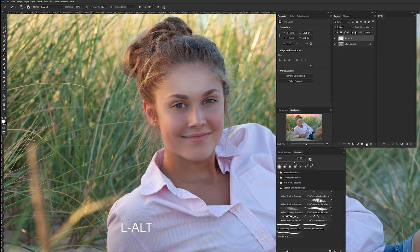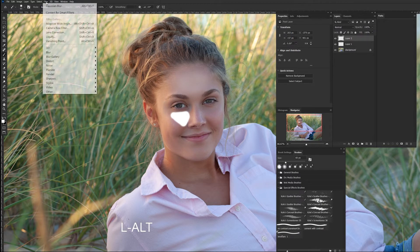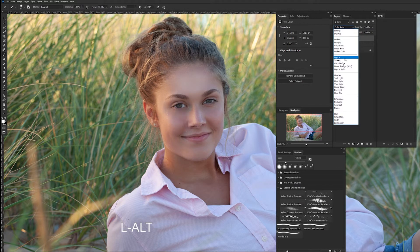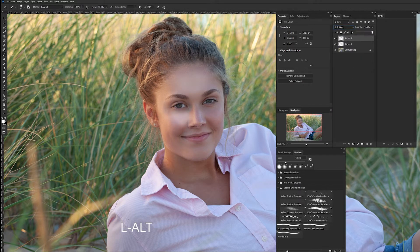Let's add another new layer. Hit B for the brush tool, and I want to make this just a little bit harder of a brush. I'm just going to paint right here on the eyes. I like to do this on a separate layer for each one so I have total control. Then go to Filter > Blur > Gaussian Blur, and I'll make that Soft Light as well.